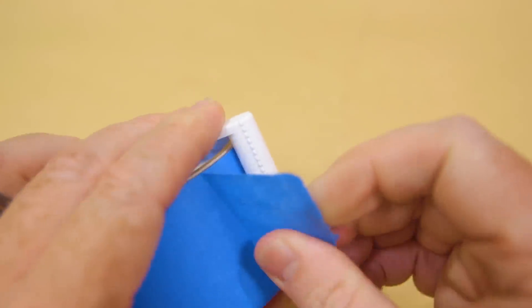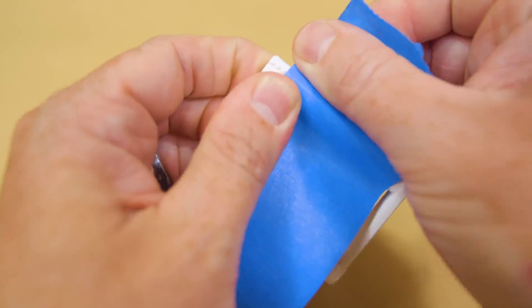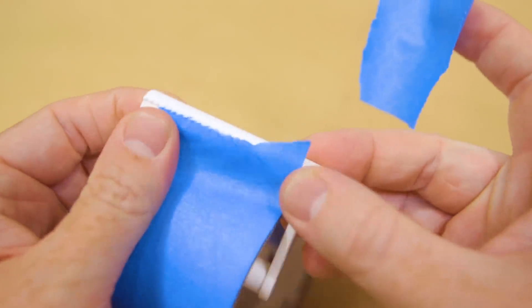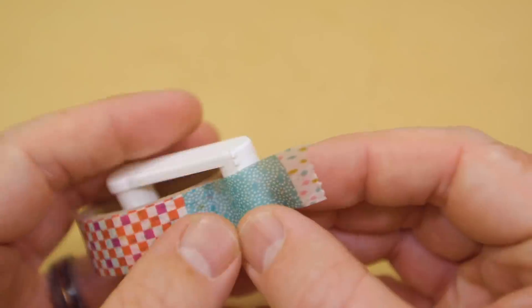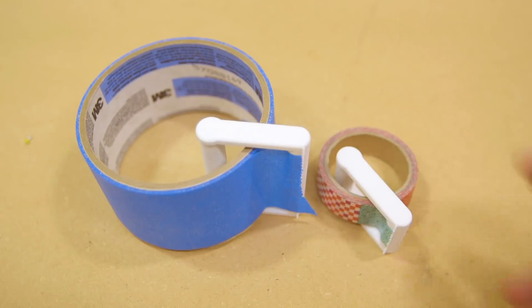Over on Thingiverse, I found this 3D-printed painter's tape cutter from Opry that you can just loop around your tape roll. It comes in two sizes. I printed both out, and they really do make a nice addition to masking tape and keep the end of the tape off the roll. The cutter isn't sharp enough for duct tape or gaffer tape, though.